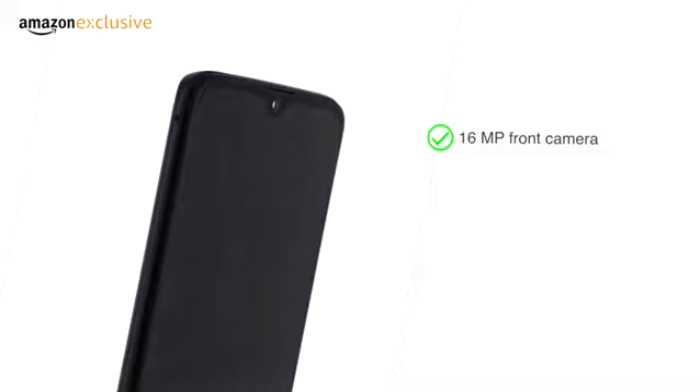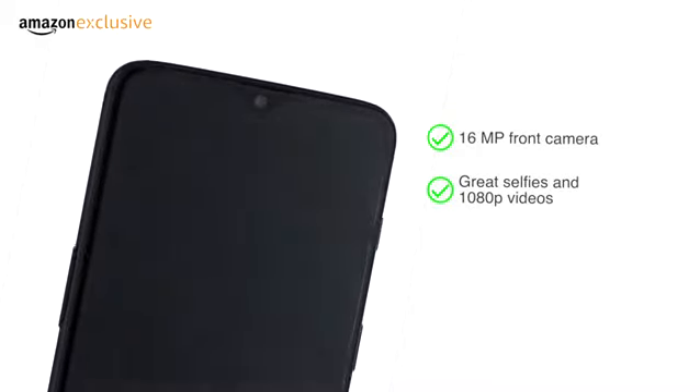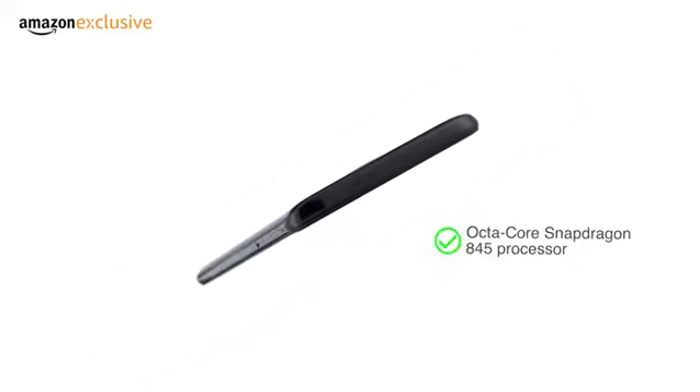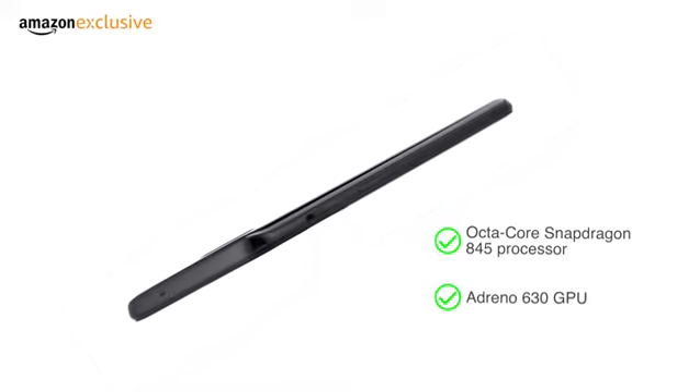The 16MP front camera can shoot great selfies and 1080p videos. The phone runs on Android 9 Pie-based Oxygen OS and has an octa-core Snapdragon 845 processor with an Adreno 630 GPU.